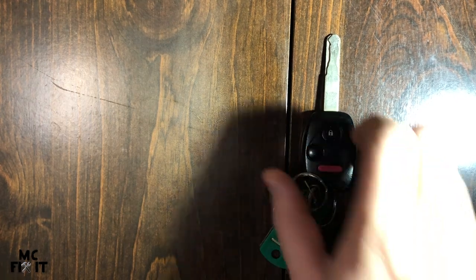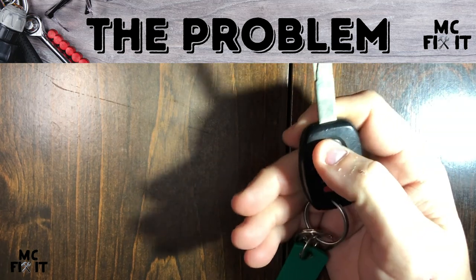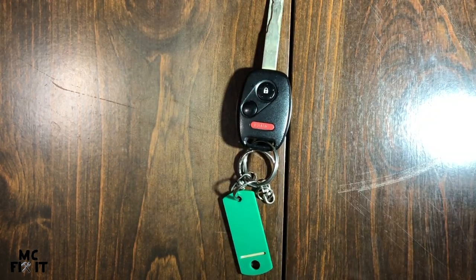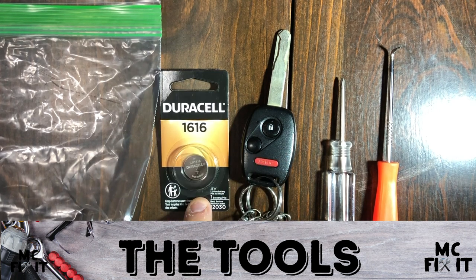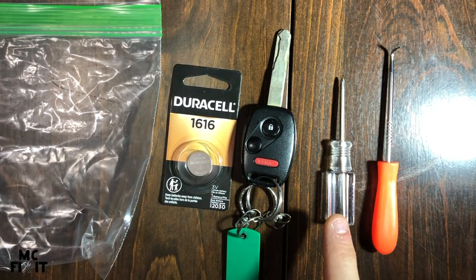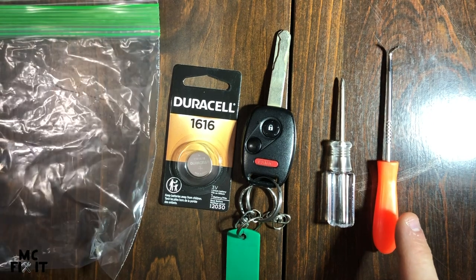Here we're going to work on a Honda key fob where the batteries do not work and nothing you click does anything. It's a pretty simple fix, so stick around. Here's what you're gonna need: your key fob, a CR1616 battery, a really small Phillips screwdriver, and ideally a pick.